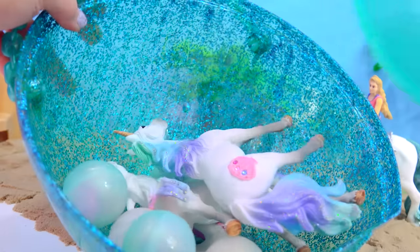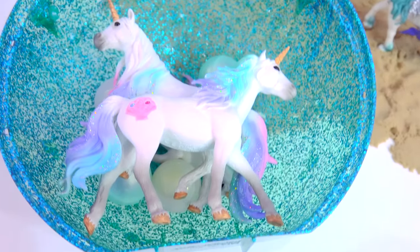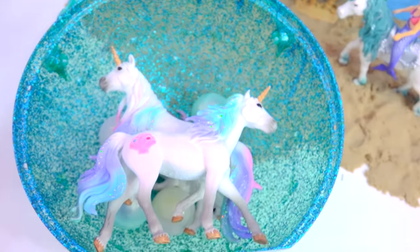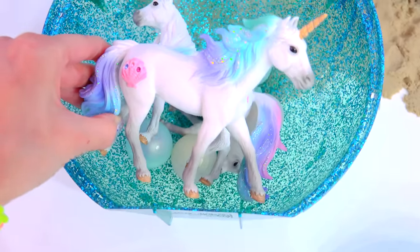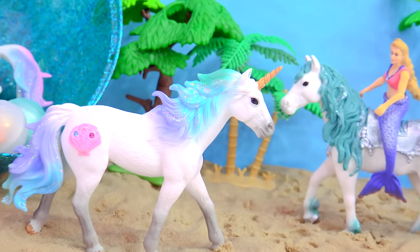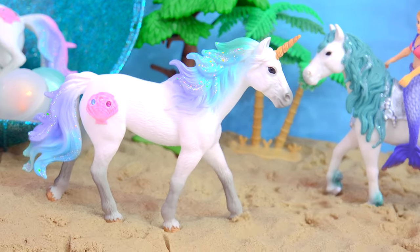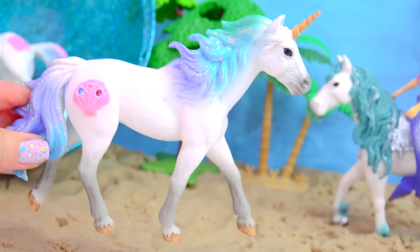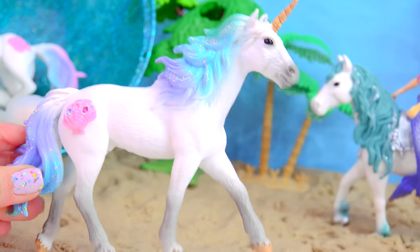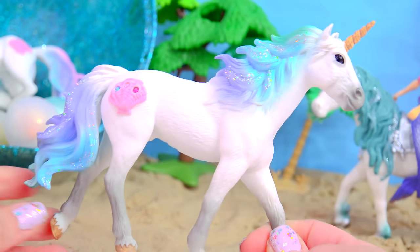Let's open it up and what do we have in here? Oh! There are unicorns on the inside! Oh, and look at how beautiful they are! Let's check out this one first. This is the gorgeous, gorgeous sea ocean unicorn! I have been waiting forever to find these, you guys, and here they are! This is the beautiful stallion! He is so, so pretty!